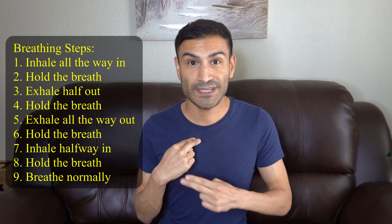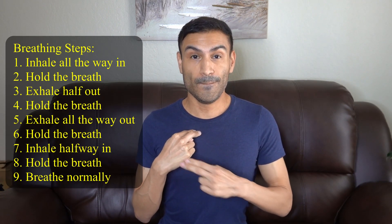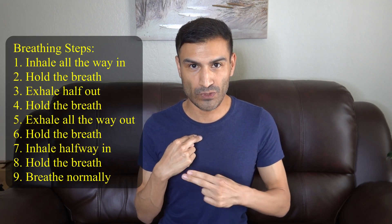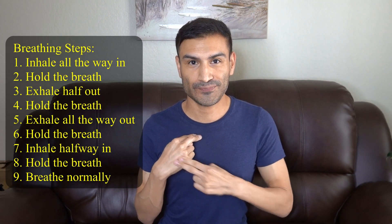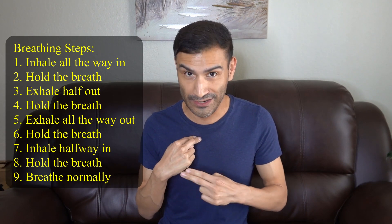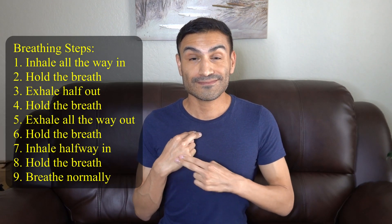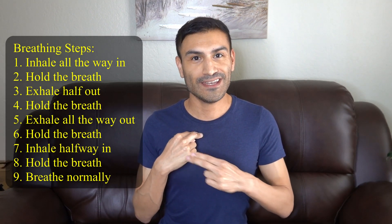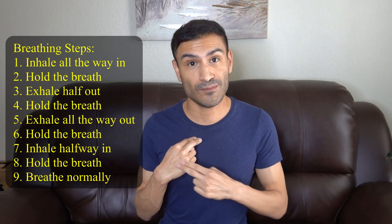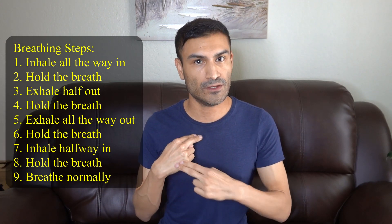What we're going to do is just take a big deep breath all the way in and hold it. And now take a half of that air out and hold it. Then all the way out and hold it, half in and hold it, and now breathe normally. So we're going to go through that breathing pattern in different positions doing kind of the same thing that we're doing here.